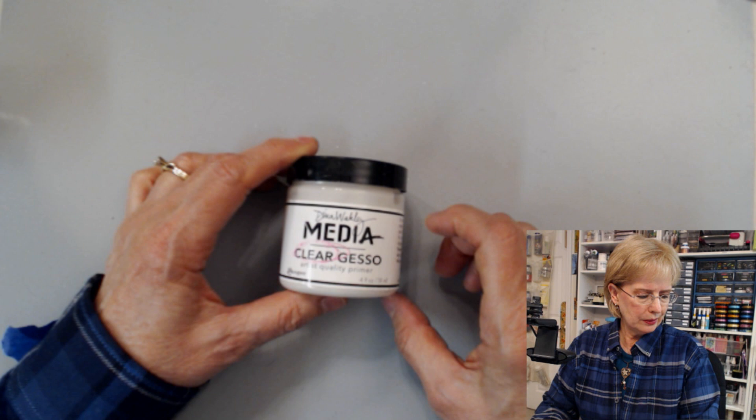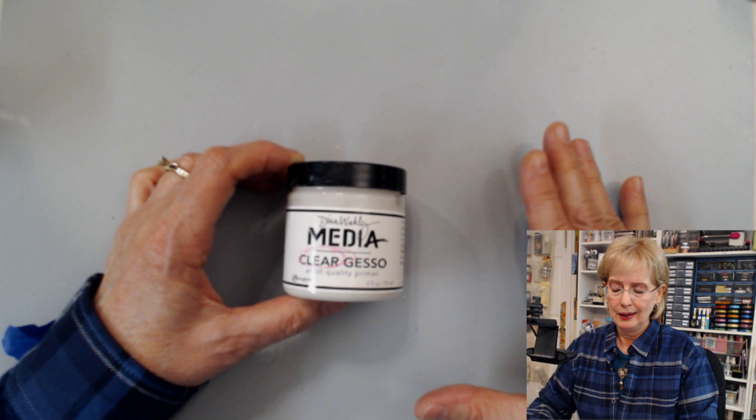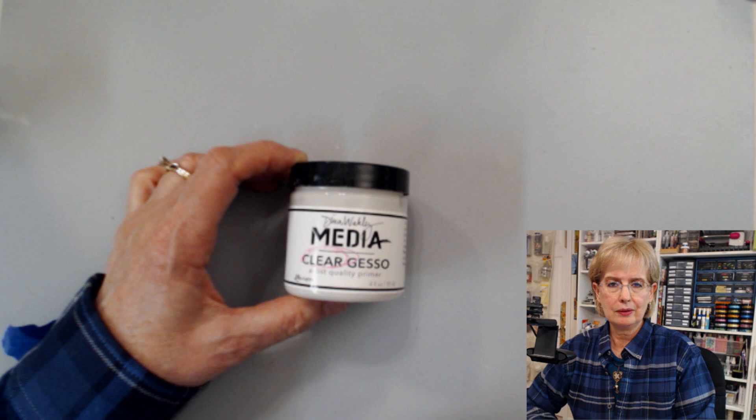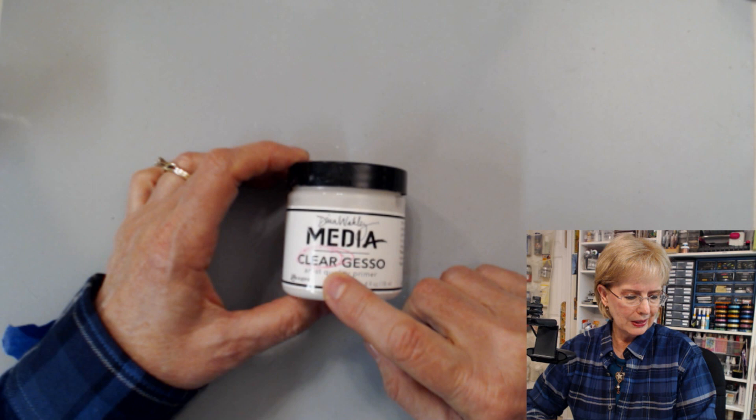So when would you use clear Gesso? One idea is when you want to maintain the color of whatever's underneath. Going back to the old ledger idea — if you want to maintain and see the old writing underneath — you can put clear Gesso on that. It will strengthen the paper and give you some tooth to work on, while still letting you see what's underneath.